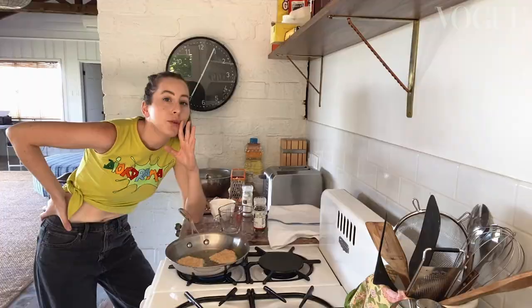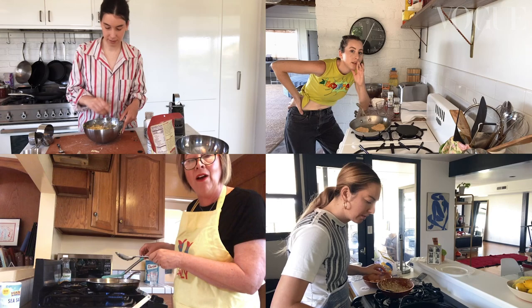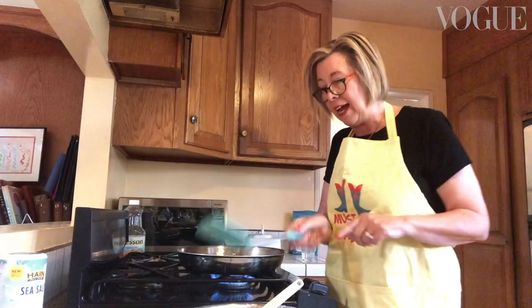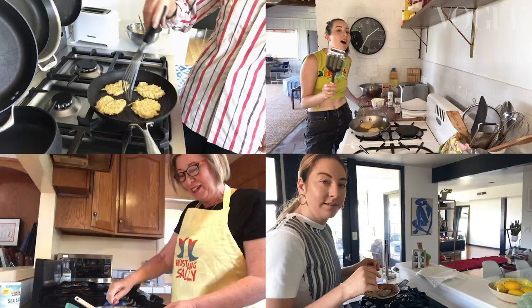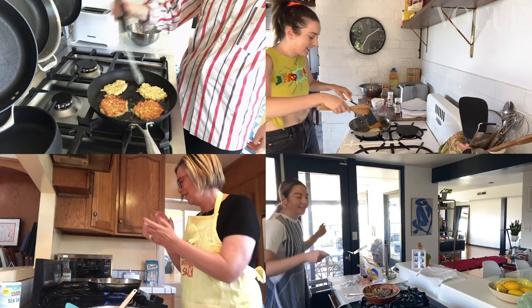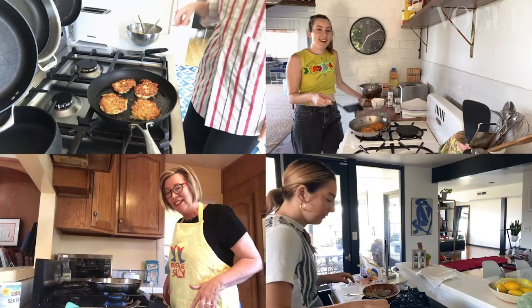Look at these babies cook! How do you know when to flip the latke? Pick it up and if it's golden brown, flip it. Oh mommy, I've ruined one — get it together! Have a plate with a paper towel ready to put them on because you want to take some of the oil out. Mom, you can for sure take credit for giving us our dancing skills — you and dad equally. That kitchen is where we learned how to do the hustle!